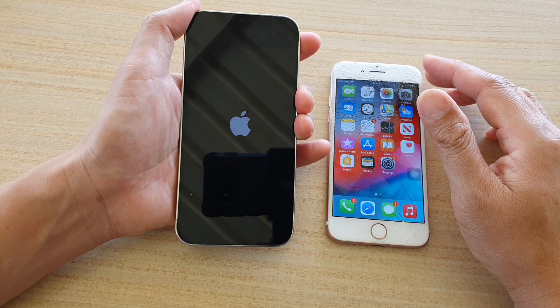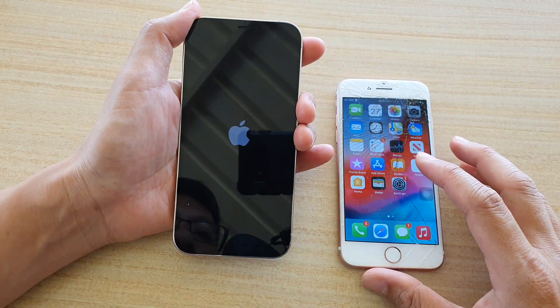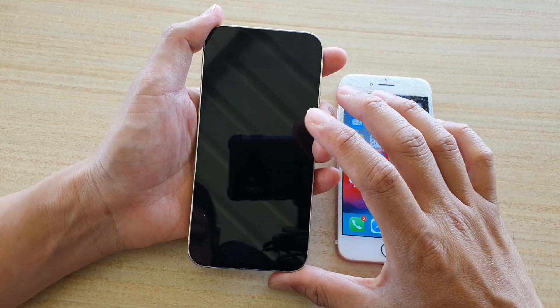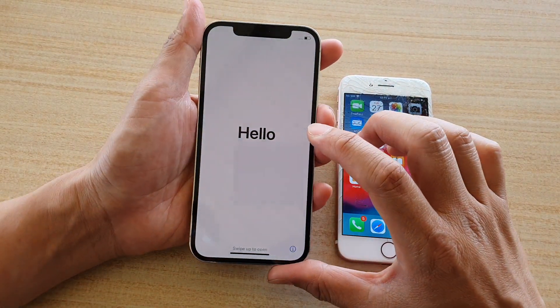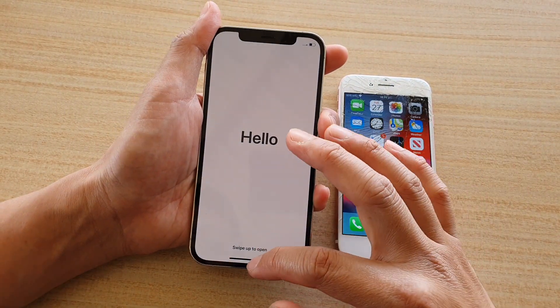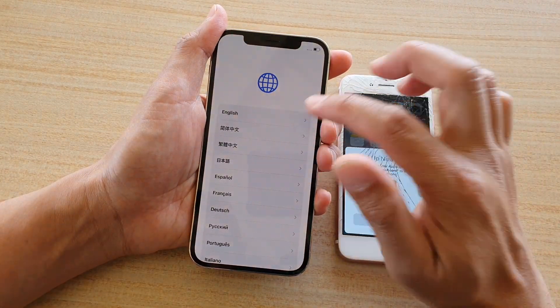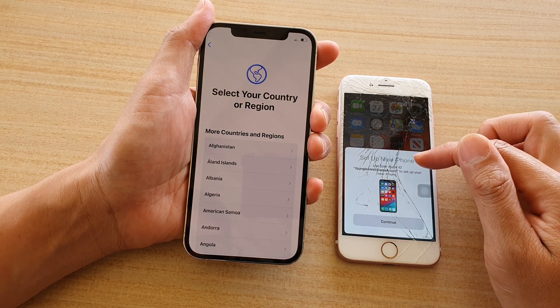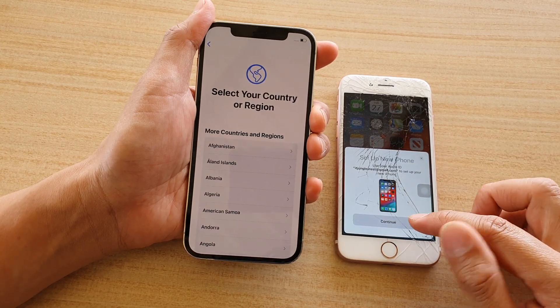It is now starting up, showing an Apple logo on the screen with a black background. The first page is the Hello screen, so we're going to swipe up and choose a language. Immediately on your old phone it will say 'Set up new iPhone', so you want to quickly tap on the Continue button.